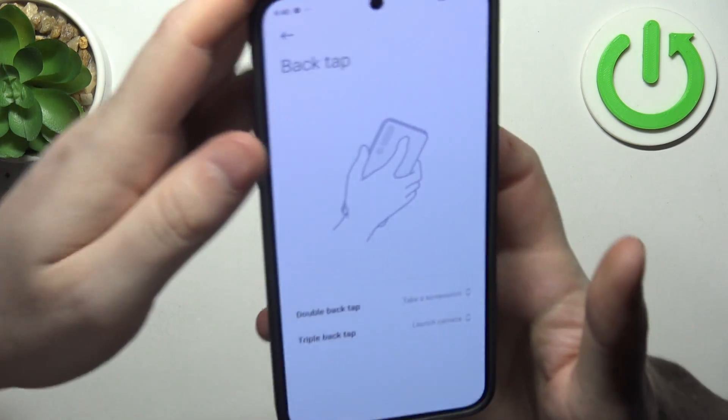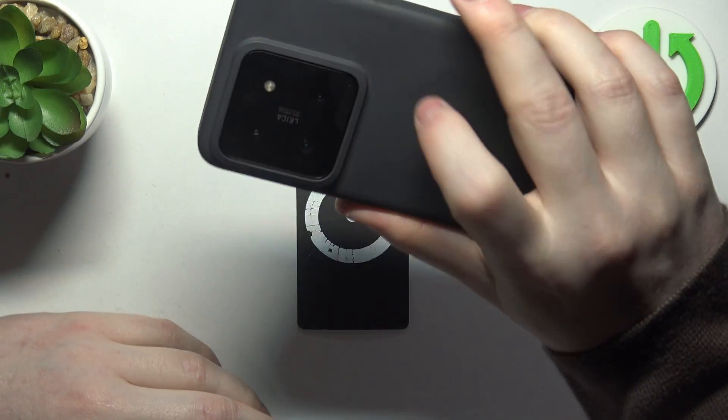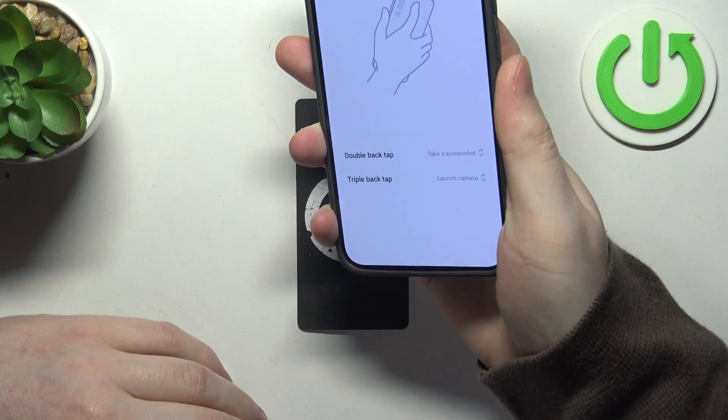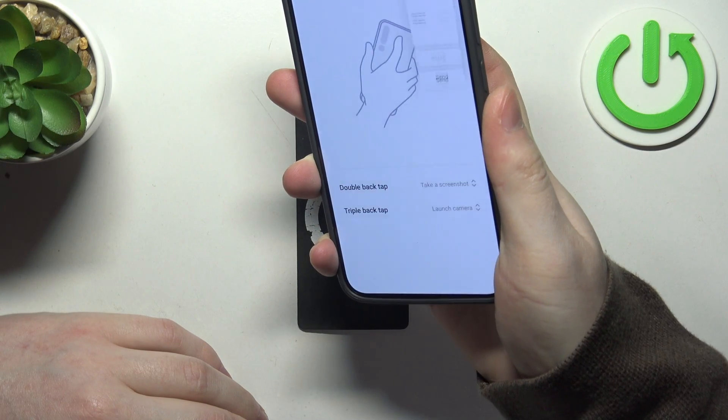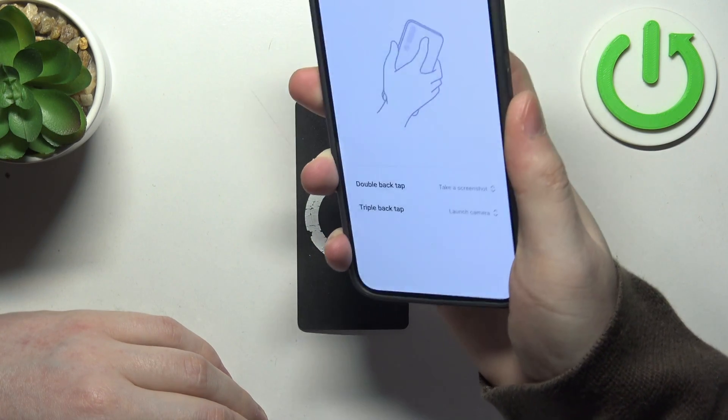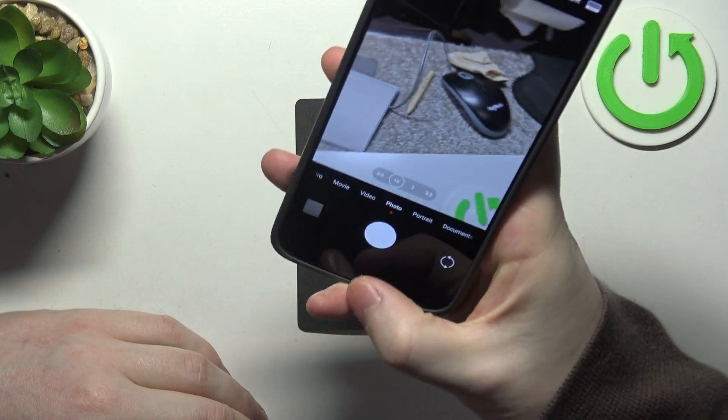If we pick up our phone, we can double tap somewhere around here with our finger and the double back tap should take a screenshot — it works fine. And triple back tap should launch the camera: one, two, three — and it does what it should.